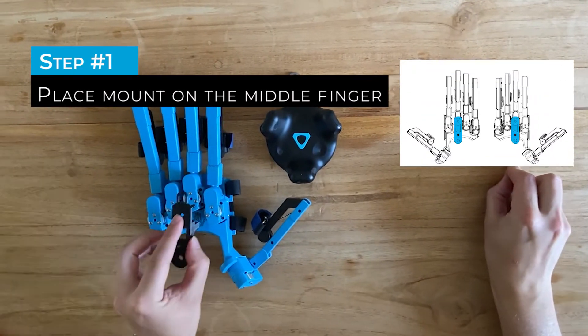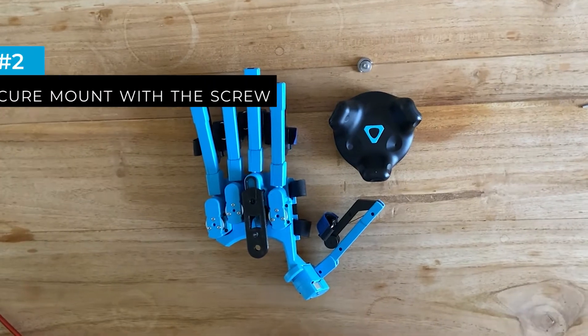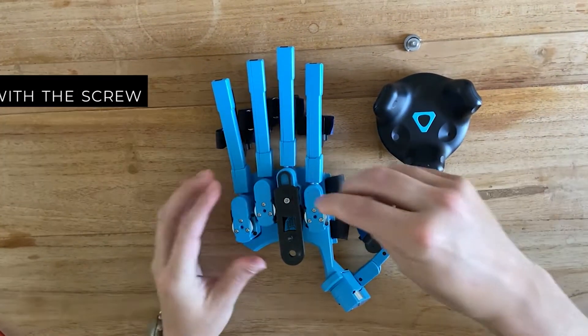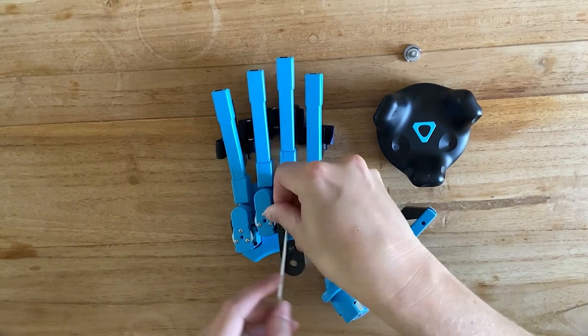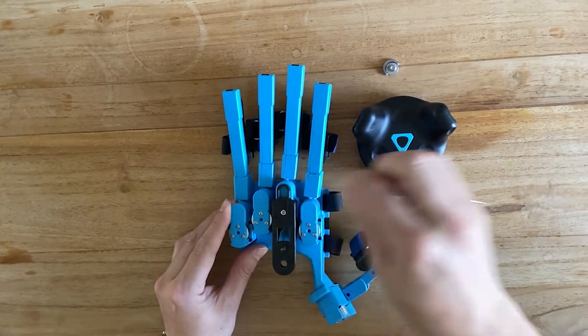Take the HTC Vive Tracker mount and place it on the middle finger of the SenseGlove. Take the T10 screw and screw it into place. Don't screw it too tight — a few turns is enough.